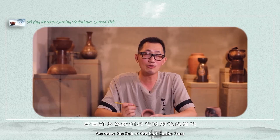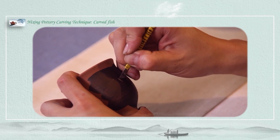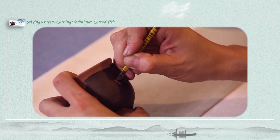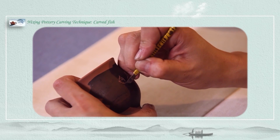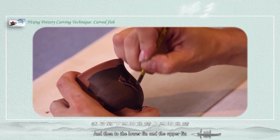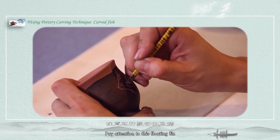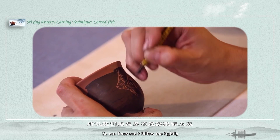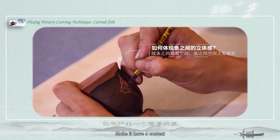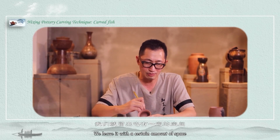We have finished depicting the fish in front. Now we carve the fish in the back, positioning it in front of the first fish. We carve the mouth first, then move to the lower fin and the upper fin — set the location first, paying attention to the floating quality, then to the pattern. Because the fish have front and back, our lines can't be too light; there must be a certain amount of space to flow out. We leave a certain amount of space so the relationship between the two fishes can be distinguished.